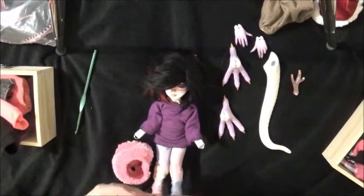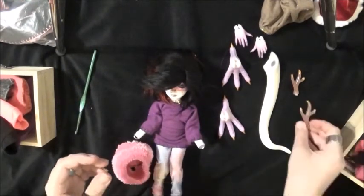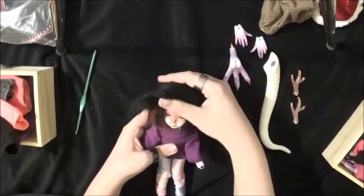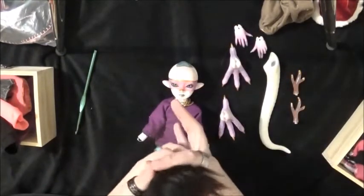The tights she's wearing and the tights I might put on her - I haven't decided fully on an outfit yet - are from my friend Amber, or Kohaku Creations.